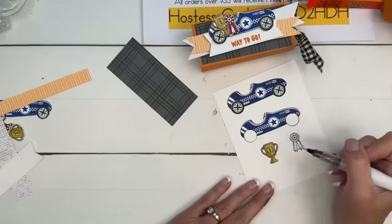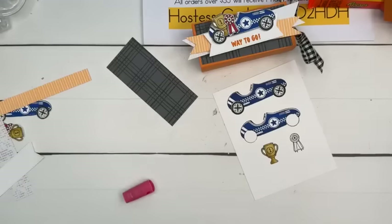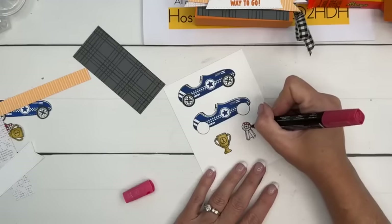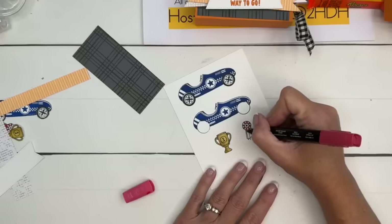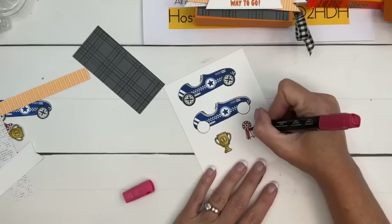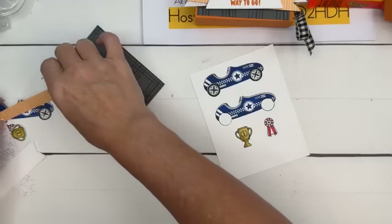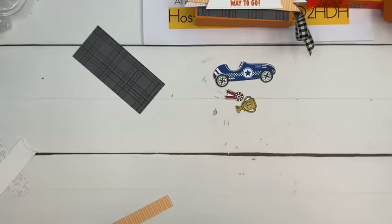Take your dark and go along the left side to give it a little shadow. Then take a Wink of Stella and add some shimmer — and then it really looks like gold! And then the ribbon — I brought my glasses for this, I absolutely cannot see it. We're going to color every other section. What's for dinner tonight, you guys? It's our takeout night and we can never decide. Don't say pizza — although I do like pizza.